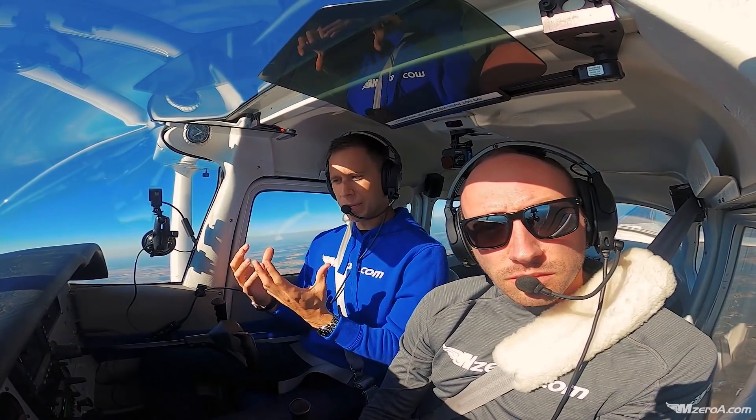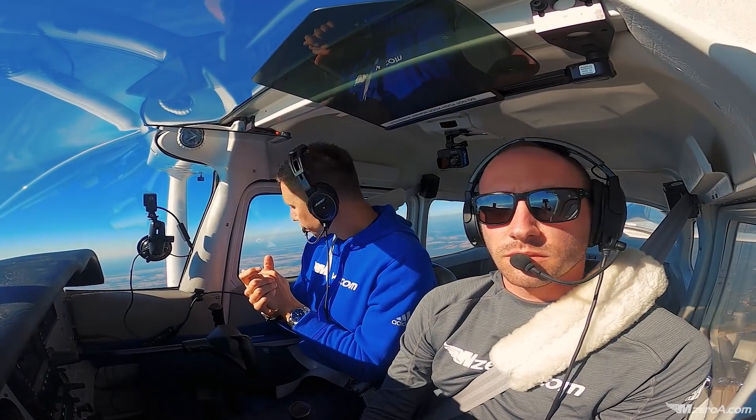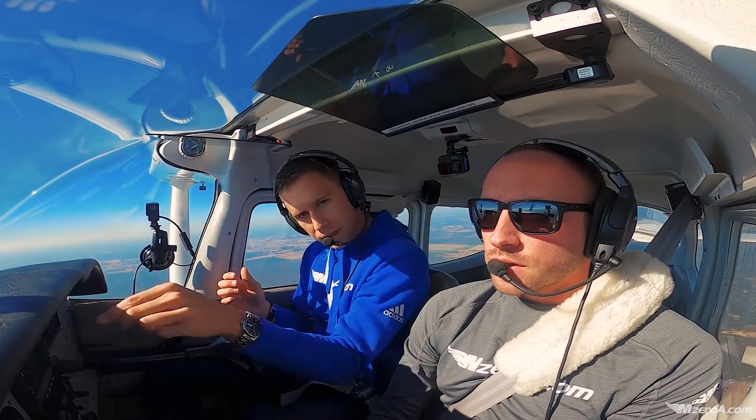I'm going to share with you how we typically do it and I'm going to share with you what I believe is the right way to do it. Matt just knocked out some clearing turns. Matt, you feeling good about everything? Yep, all set.